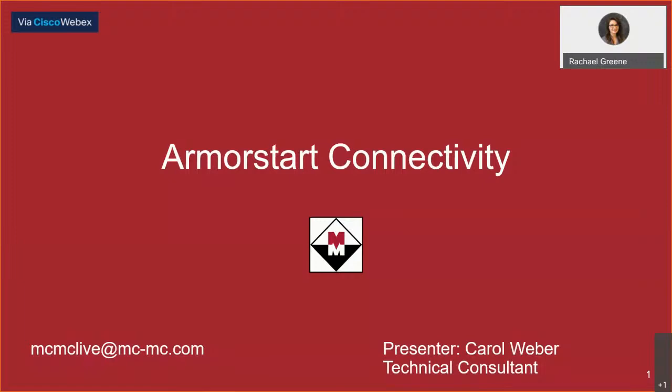You can view recordings of previous virtual lunch and learns on our YouTube channel under the virtual lunch and learn playlist. We cover a new topic every Wednesday at noon, so be sure to join us on your lunch break. We will be looking for your questions in the comments while our presenter Carol Weber talks about the history of ArmorStart connectivity and where the product stands today. If you'd like to reach out afterward, you can send us an email at macandmaclive@mc-mc.com. Be sure to let us know which session you attended.